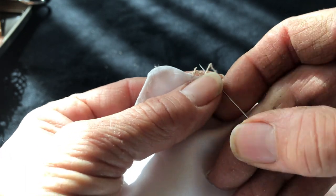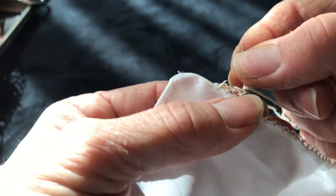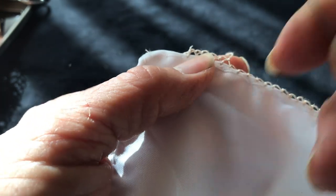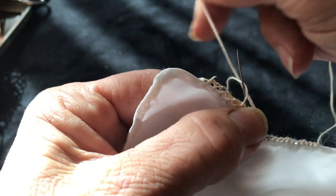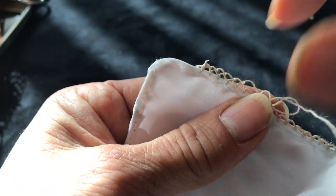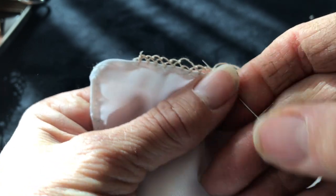On your needle lace you have to count each of them so it will be perfectly even. I'm not going to count the first two — I'm going to start from here so it looks neat and clean. This is one, this is two, and this is three. Then we're going to jump one — we're not going to take the next, we're going to jump to the second.